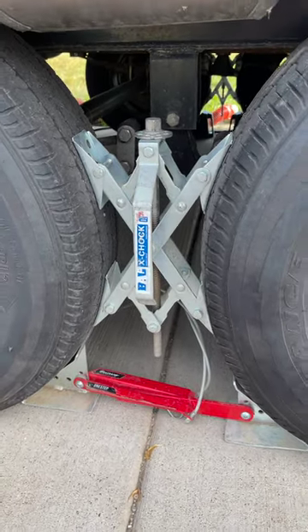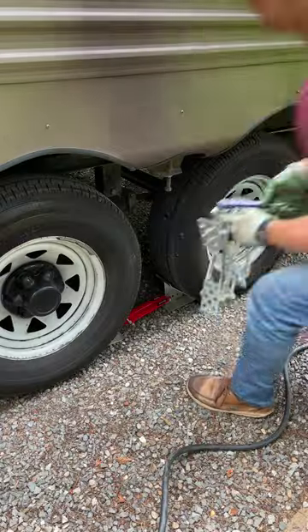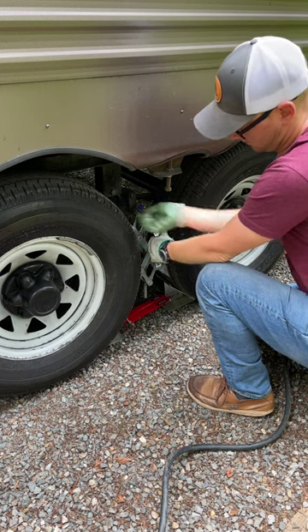One of the most popular pieces of RV gear has a name that is super confusing. The X-Chocks by BAL are off-the-ground stabilizers that apply opposing forces by using a screw to force the feet between the tires. Their main function is to reduce the north-to-south movement of the RV while it's stationary.